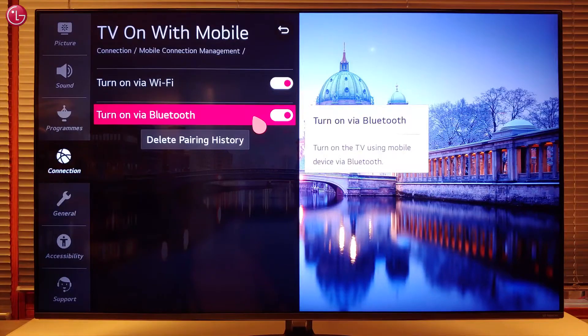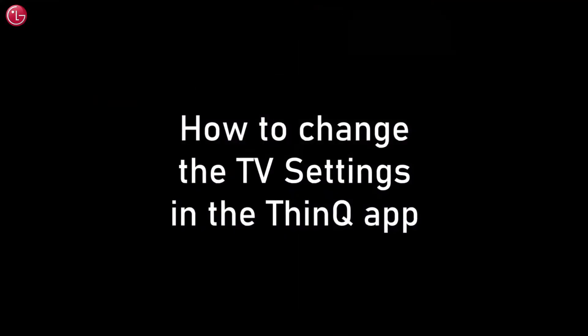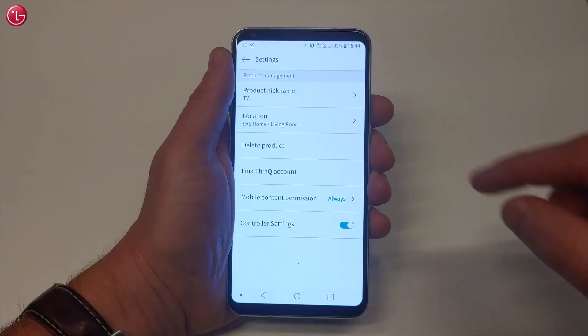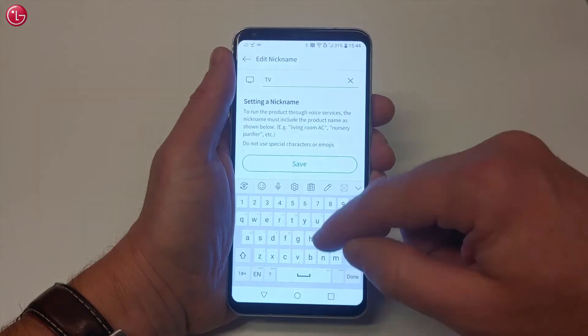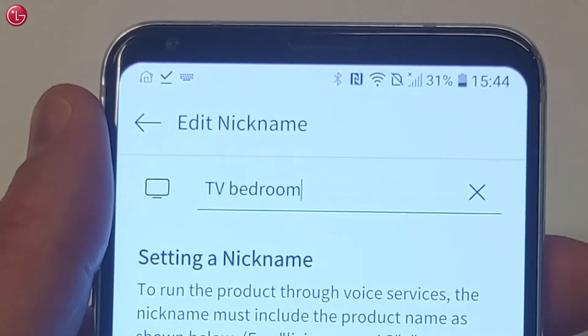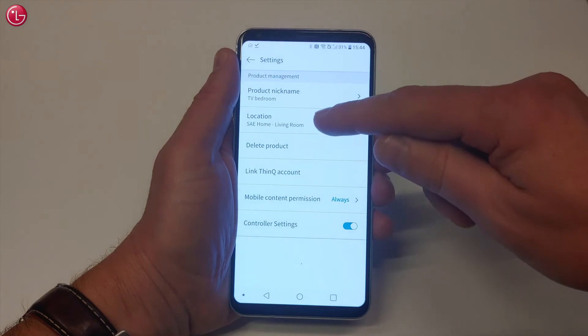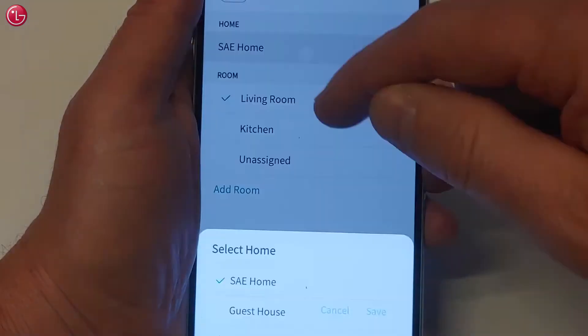Press here to go to the settings. Here you can change the name of the TV as it appears in the ThinQ app. Or you can move the TV to another home or room.